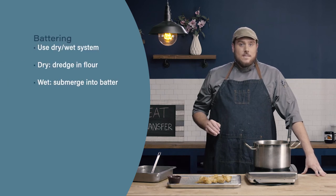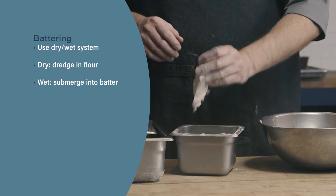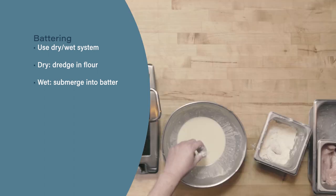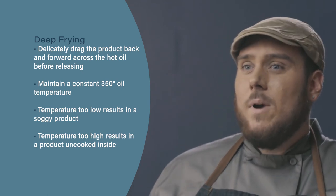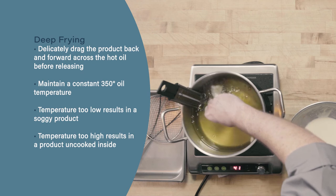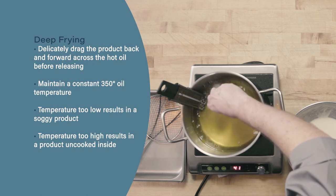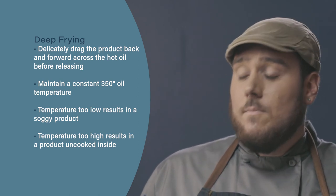Let's review. When battering food, we're going to use a dry-wet system, starting with dredging our food in the dry, which is our seasoned flour, then into our batter before going into the oil. When adding our battered food to the oil, we want to delicately run the food through the hot oil for a few seconds to help a crust develop. This is going to make sure that our food doesn't stick together or stick to the bottom when we're deep frying.